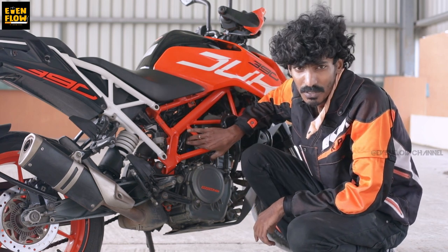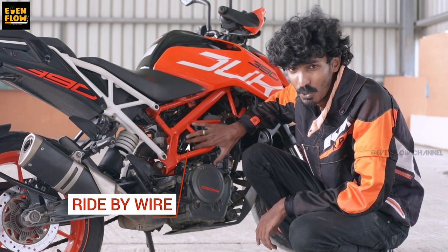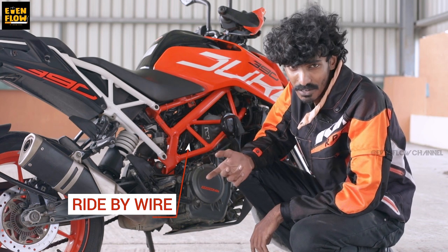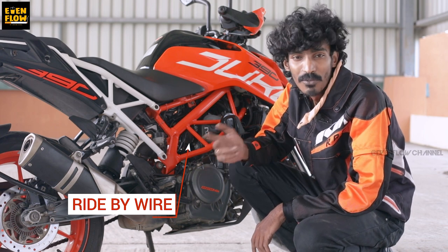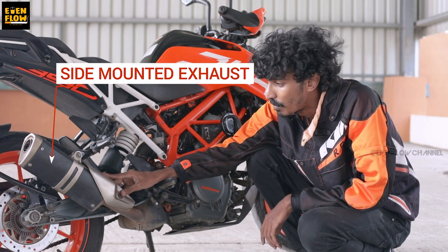This is first-in-class in its segment — ride-by-wire. So compared to a normal wired system, the ride-by-wire system makes a major difference in acceleration, precision, and handling. It's quite comfortable. And the side-mounted exhaust makes the bike low and adds more features.